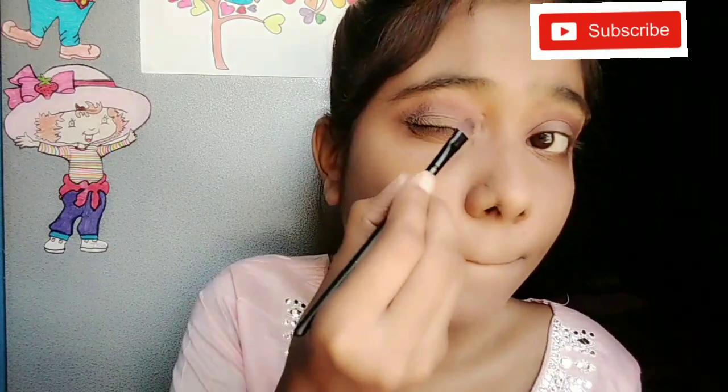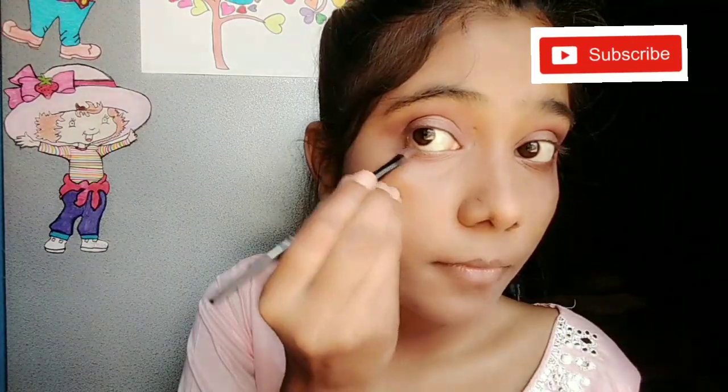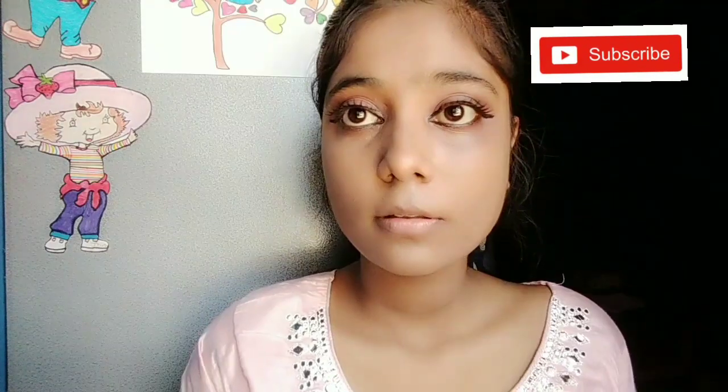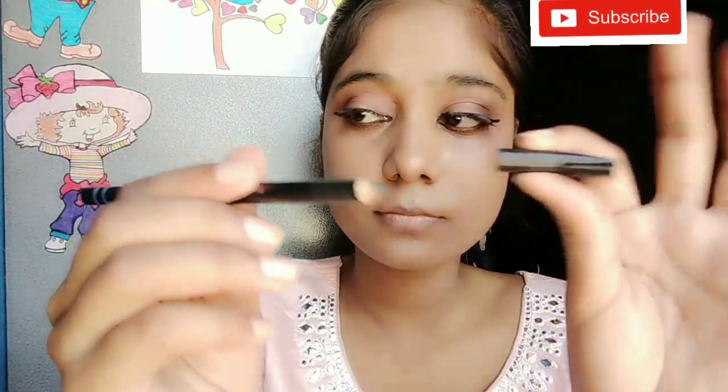I will use a flat eyeshadow brush on the eyelid. I will use a color that matches my clothes and place that color on my lower lash line as well. I will blend the eyeliner with my lashes and also apply eyeliner with kajal.